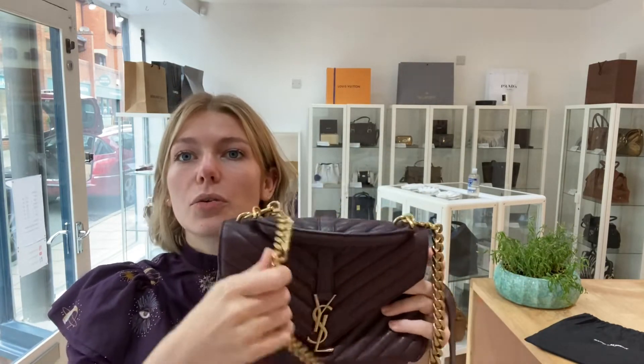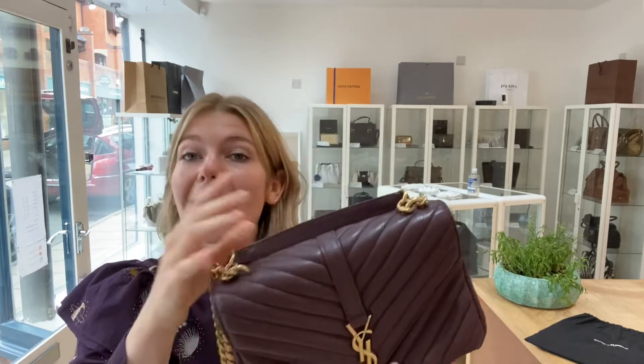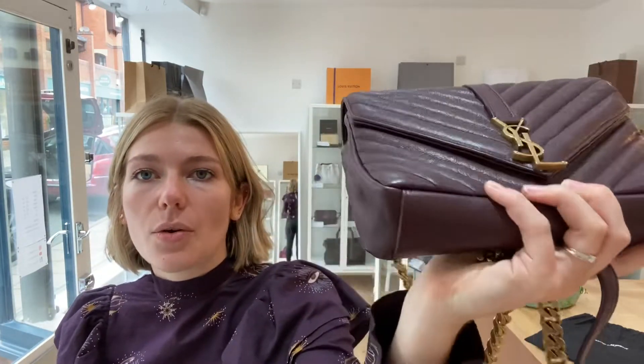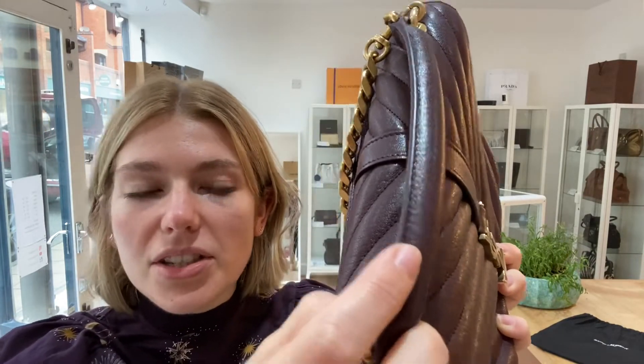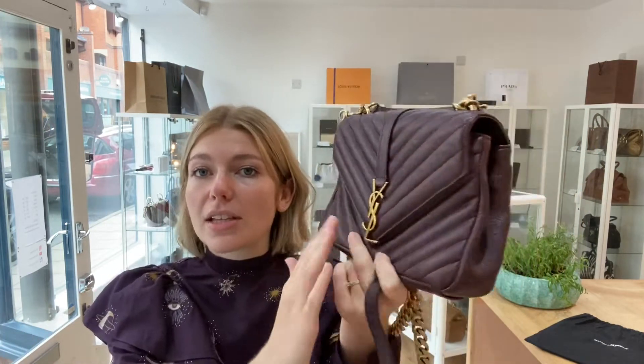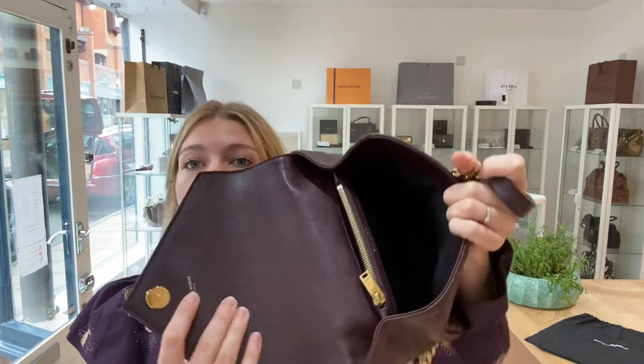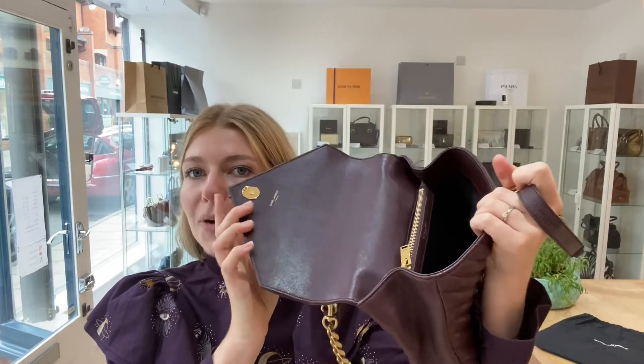Condition-wise, we have called this very good throughout. The exterior is very good — there's nothing major to show you. You can just see that it is a pre-loved bag. There are no marks and no wear to the corners. There is one little scratch on the handle, but in general that's it. The interior is exactly the same — nothing to show you, just a slight indication it's been pre-loved.